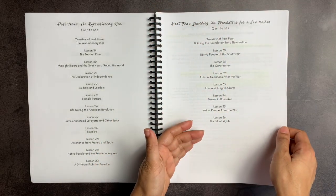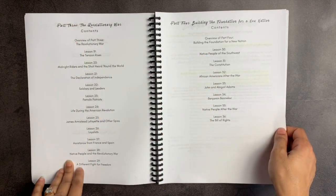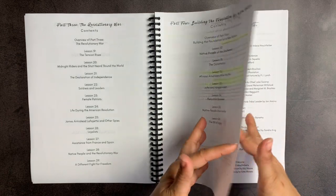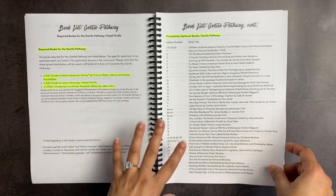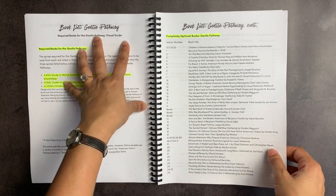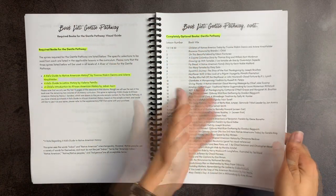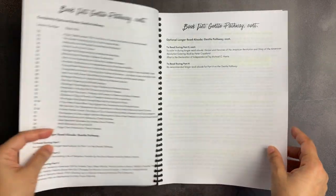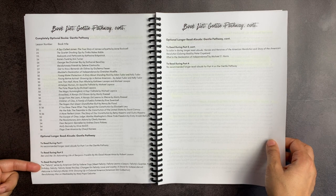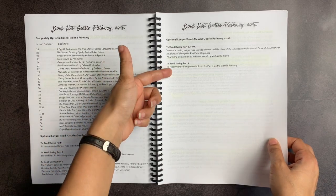Within each of these parts, you have a variety of lessons — they are not the same size. For example, part three includes lessons 19 all the way to 29, and part four is lessons 30 through 36. When you look at the book list, they are split out by the three pathways. So if you're doing K through 2, you would look at the gentle pathway, see the spines, and then look at the optional book list for your book basket if you are a book basket person, and it tells you exactly where the books are recommended during the study.